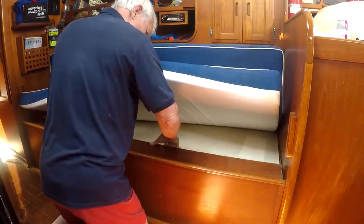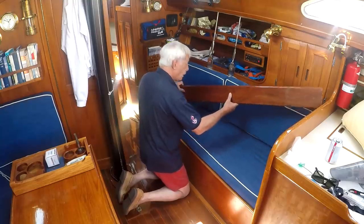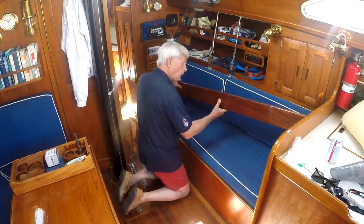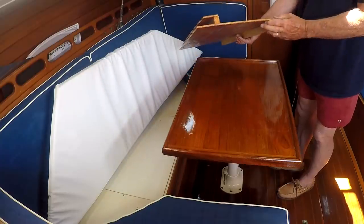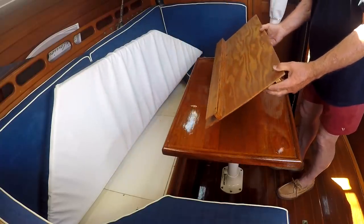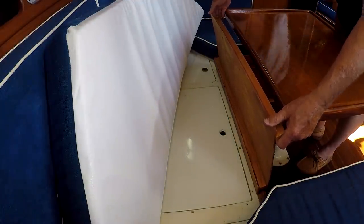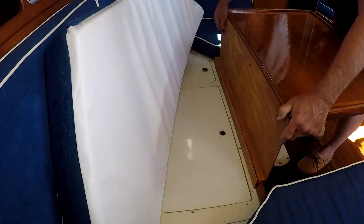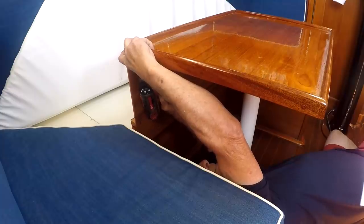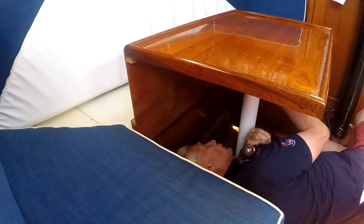Sleeping, which is optional for single-handers, is best done constrained in a narrow bunk. So when on port tack, which makes this the lowest side, a simple hatchboard works. On the other side, I devised an insert to go behind the cabin table to keep me from falling out of my bunk. It also serves the purpose of strengthening a pedestal table, which is by its nature not very secure in a seaway when you lunge against it.